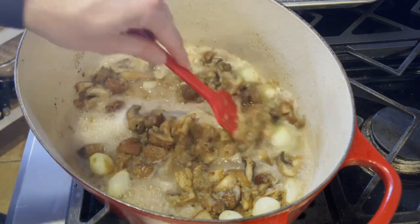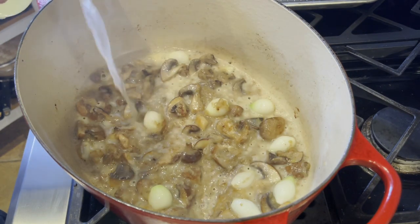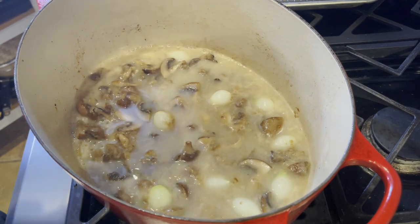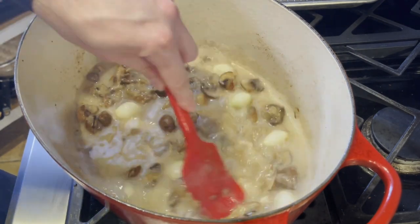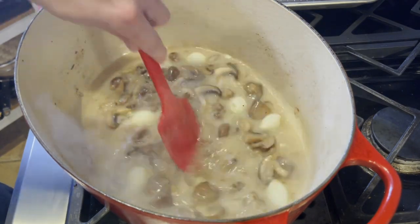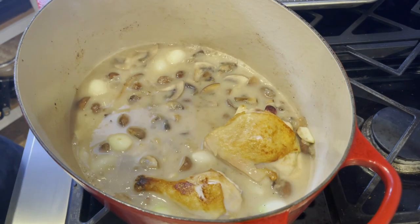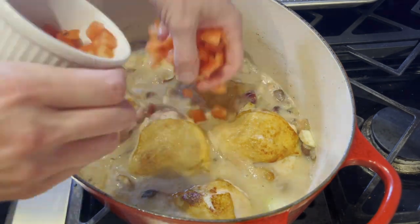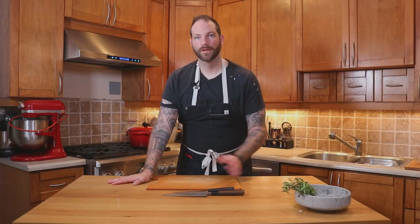Then we're going to deglaze with some white wine and reduce it — it's going to thicken really fast. At that point I'm going to add my chicken stock that I double-fortified. It's a white chicken stock from boiled bones, not roasted. You could use roasted — it will just give a darker sauce, that's the difference. I'll give that a stir and place our chicken back into the pot, making sure it's covered almost to the skin. We'll then add our diced tomato and cover it, cooking for about 45 minutes to an hour.